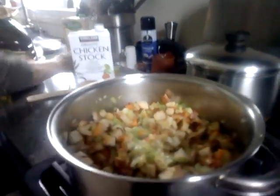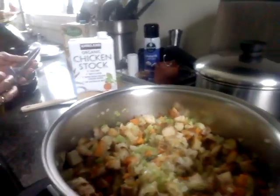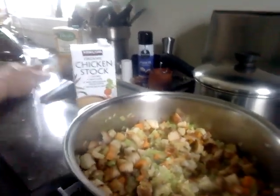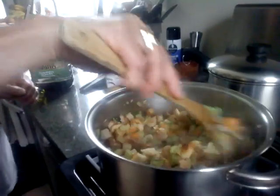And the bread stuffing is done! If you like garlic, you can put one clove of garlic in, but I leave mine like that. Thank you so much, I hope you like it, and there will be more videos to come about my turkey dinner.